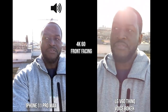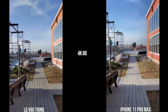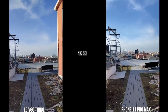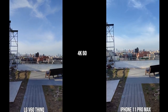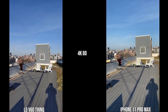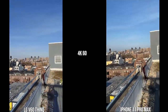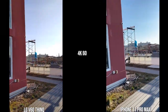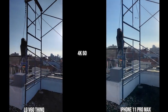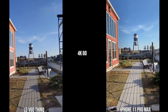Moving over to the rear cameras of both the iPhone 11 Pro Max and the LG V60 ThinQ, the first thing you notice is the iPhone stabilization — it is really, really good compared to what you're seeing from the LG, which is quite shaky. In terms of color tones, they look quite similar to the actual environment. For stabilization, I rank the iPhone number one, the Galaxy S20 Ultra number two, the Huawei number three, and the LG V60 ThinQ number four.